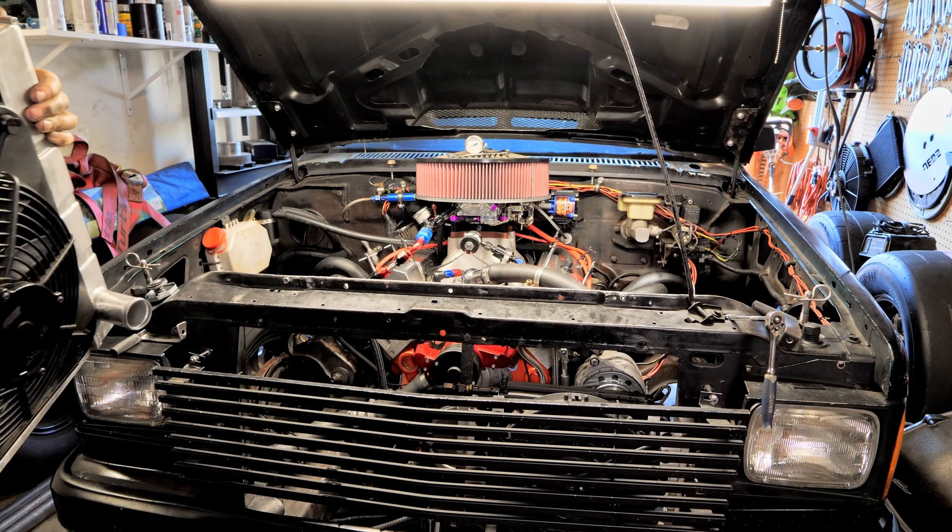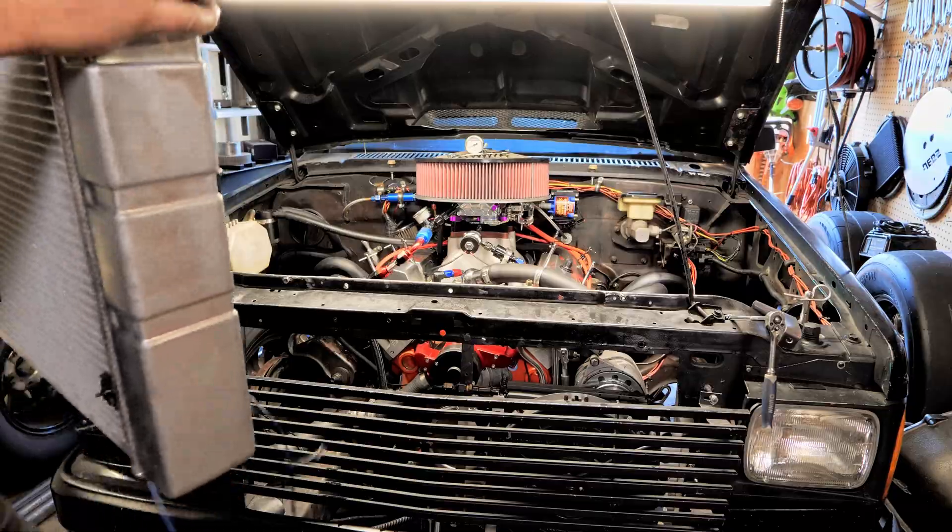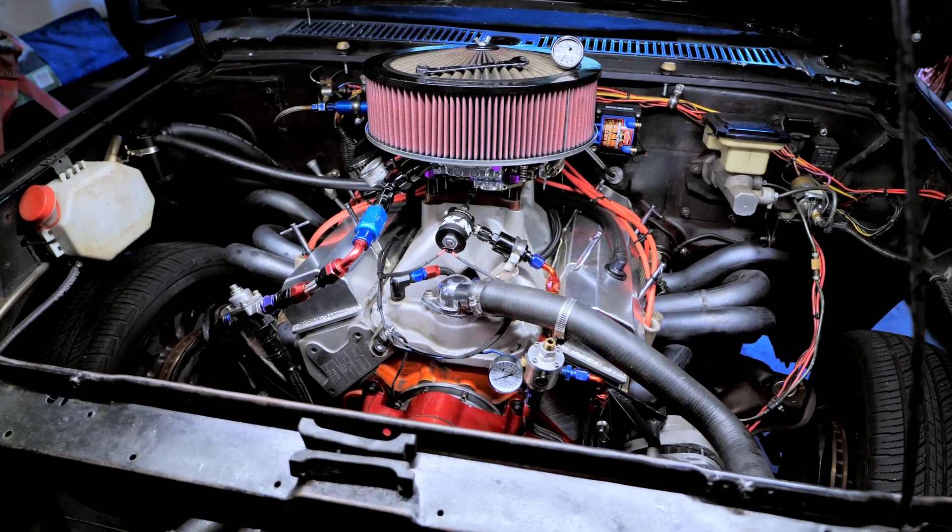Welcome back, YouTubers. Today we're talking about cooling your V8 Swap S10.